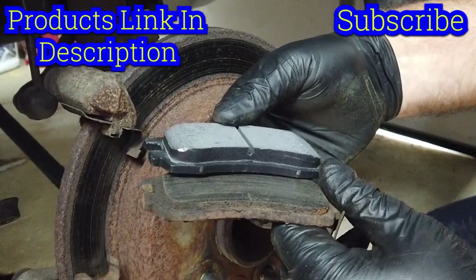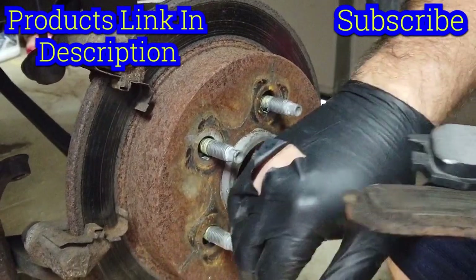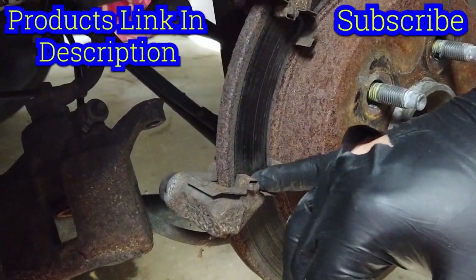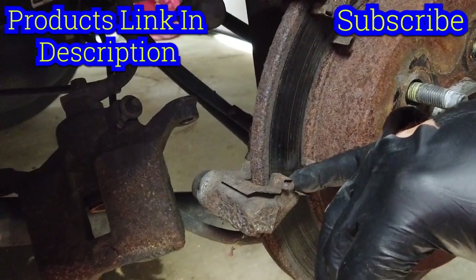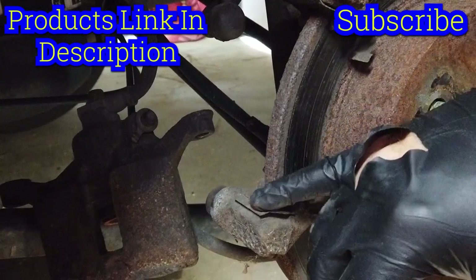The brake pads that we were given do not actually have hardware, so I'm going to put a little bit of grease — I'm going to put a little dab on the very end of the pad and stick them in there. They're dirty but...